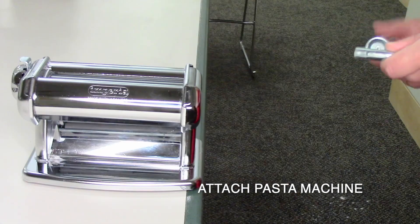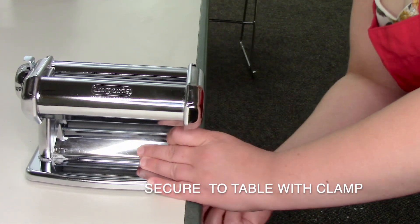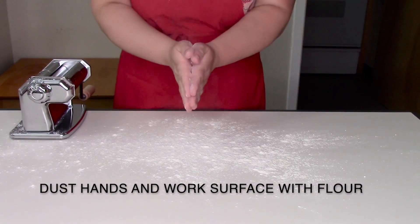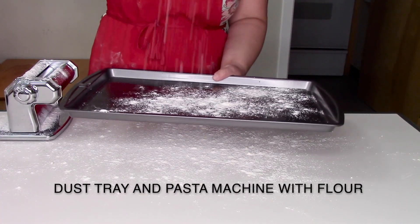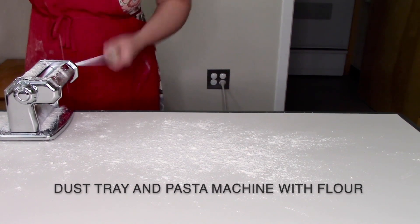While your pasta is chilling, set up your workstation. Attach your pasta machine by clamping it down to the table edge and securing it tightly. Dust your hands and your table surface once again. You are also going to want to dust your tray and your pasta machine to prevent your pasta noodles from sticking.